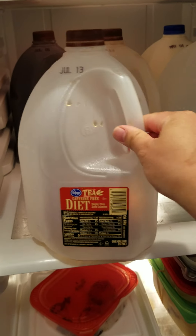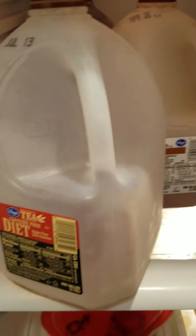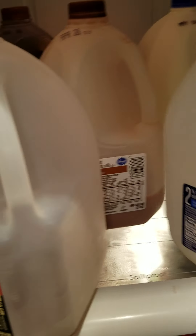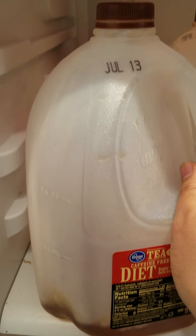During quarantine, store it up — galong galong. Milk, chocolate milk. Try tea. And yeah, that's it.